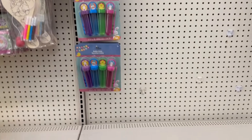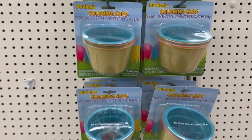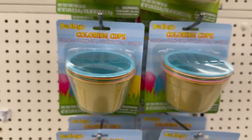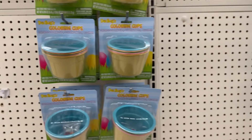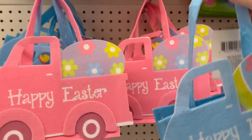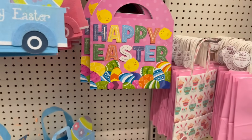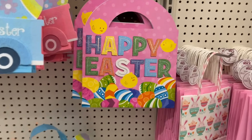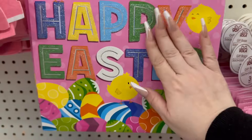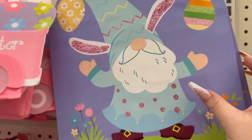I showed you the bubble sticks yesterday — you get four of them. They have the coloring cups which contain five coloring cups, five color tablets, and one egg dipper. They brought back these adorable felt baskets that you can carry — they have them in blue and pink. You also have these adorable Easter bags right here that say 'Happy Easter,' though the glitter comes off slightly.